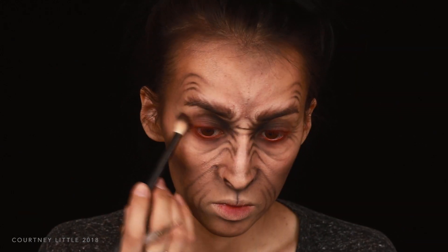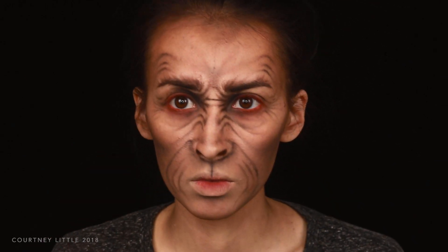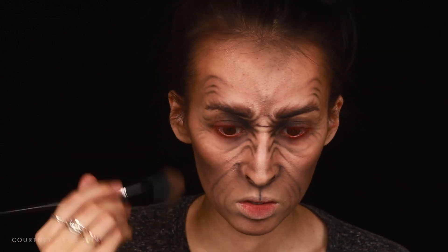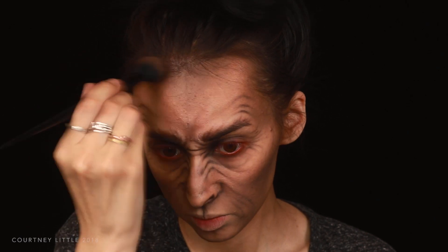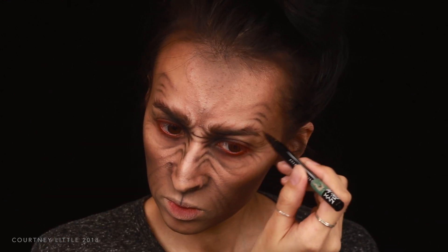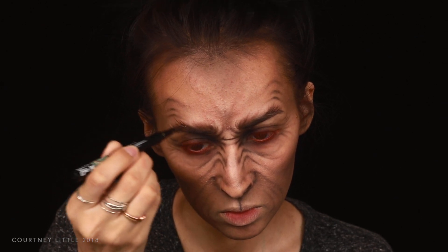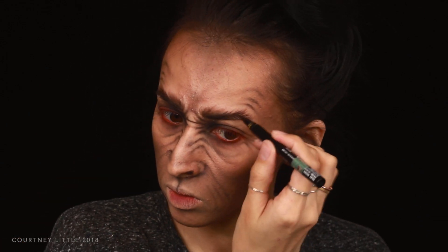With a clean fluffy brush I'm gently blending over the wrinkle lines to soften them a bit and then darkening the contours again. Then with a brown liquid liner with a super fine brush I'm going over the brows, very lightly feathering them up and out, creating very thin hair-like strokes by flicking and lifting that liner up off the skin as I move out, and filling in any gaps in my natural brow hairs as well.